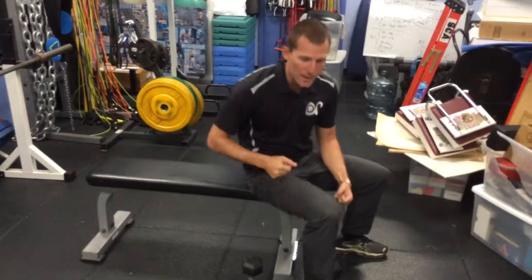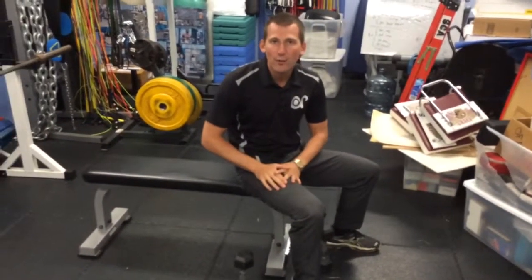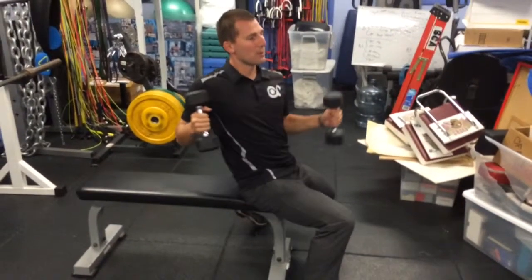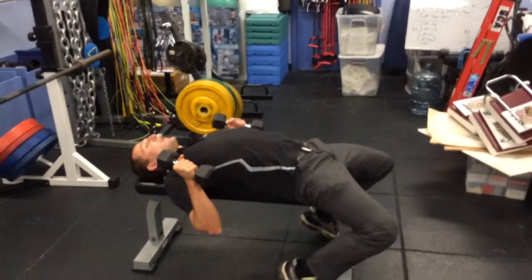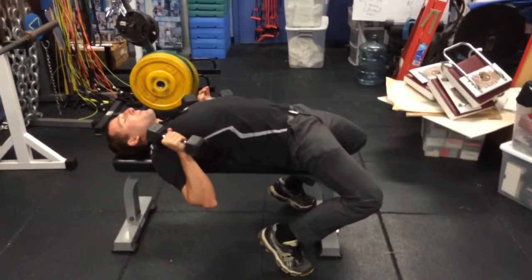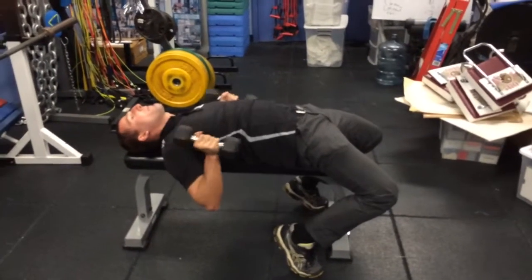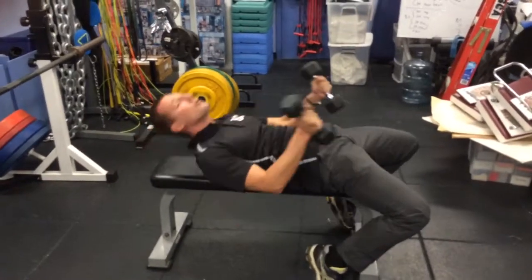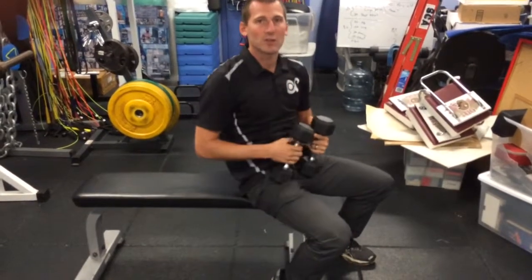Instead, what we want to implement is getting our glutes involved, getting our core involved — getting everything engaged during the bench press setup to help protect our spine. As we're setting up for bench, we always try to get people to lock their shoulder blades back so they're sitting on their shoulder blades, with their knees bent and feet underneath them. Then squeeze the glutes and tighten the abdominals. There may be an arch in the back in this position, but it should protect the spine.